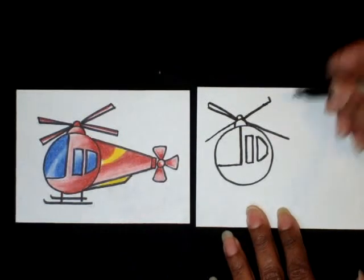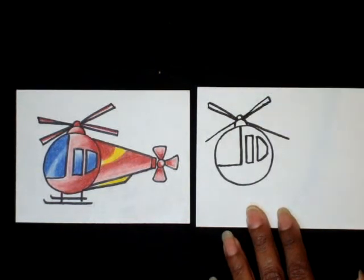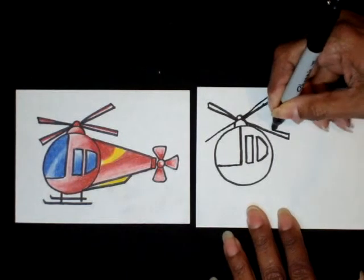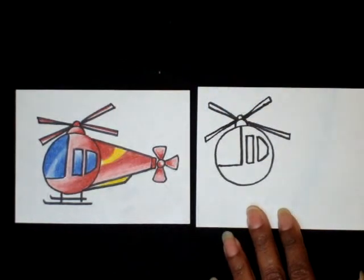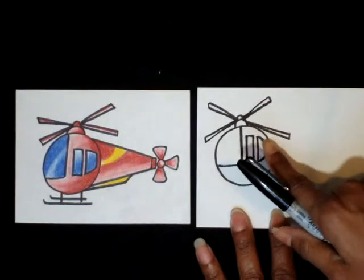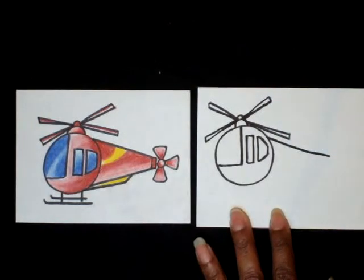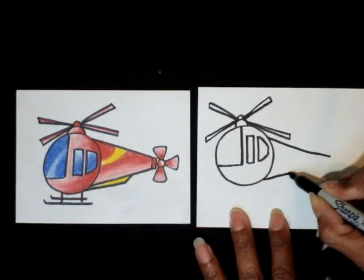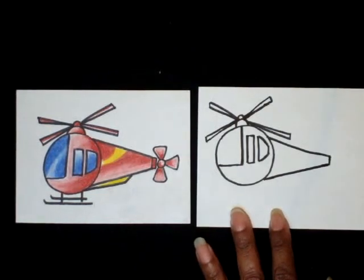Do that to all the rest of the blades — you have four blades total. Go up, connect point to point with a straight line for each blade. For the back of the helicopter, put your pencil right behind the circle and make a diagonal line, then another diagonal line from the bottom of the circle. Stop short and connect the back with a straight line.